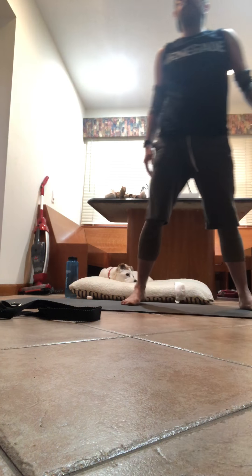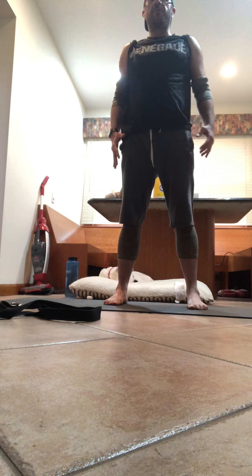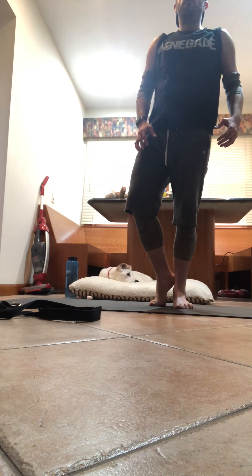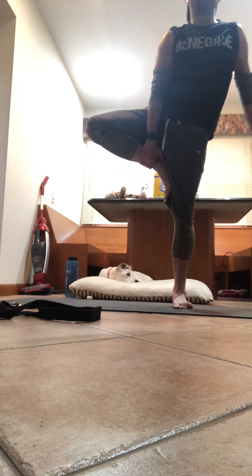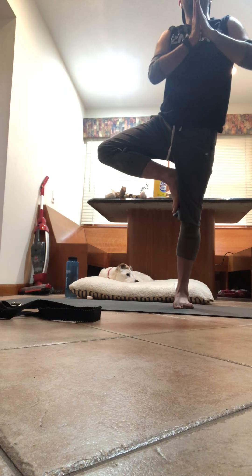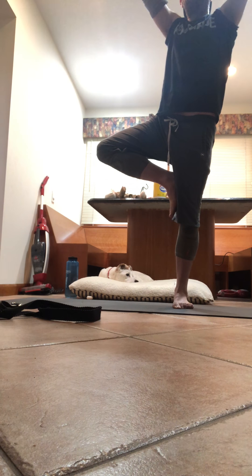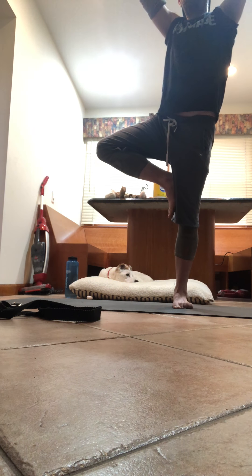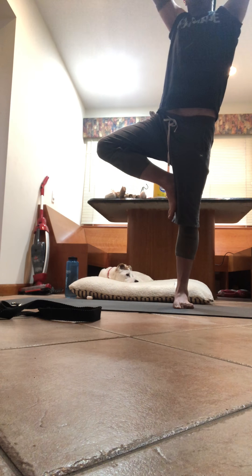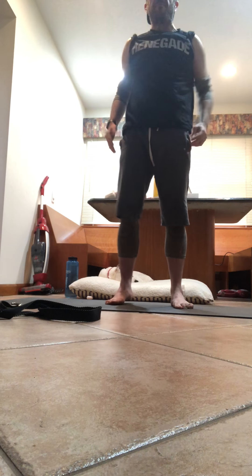Straighten the feet, bring that left leg in. Let's do some balance. Square the hips towards the front of the mat, engage that core — tree pose. Take that left foot on your ankle, maybe your shin, maybe you can bring it to your thigh. Focus on the drishti — something in front of you, not moving towards the ground. Heart center — stay here if you want, or maybe you want to take the hands in the air. Inhale it in. Stay here for two more breaths. Take it down, pedal the feet out back and forth.